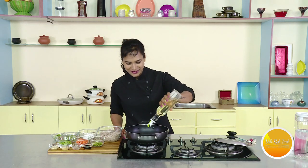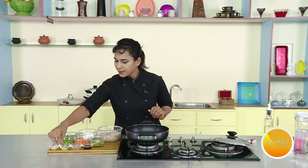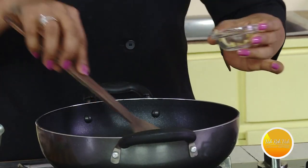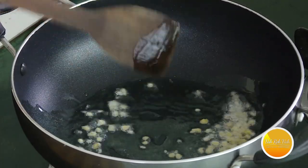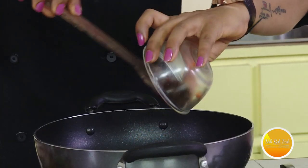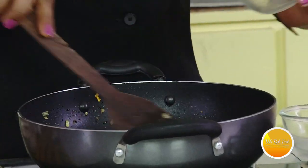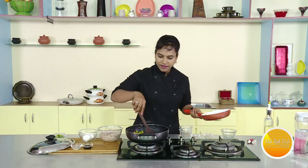First, we will put a little oil in the pan. Then we will put in a fresh pot with bellulli and carrot. Then we will add some green peas. Then we will put a little bit of baga.